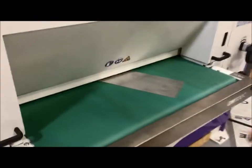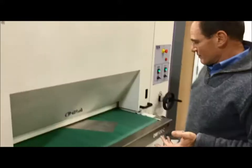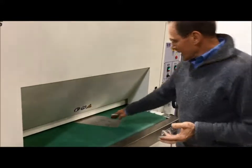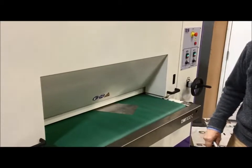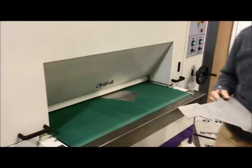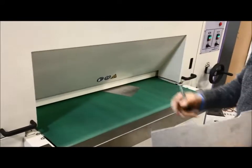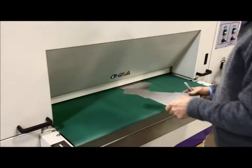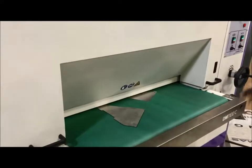Heavy would be about an eighth of an inch below the surface. Light would be about 80 thousandths below the surface. In this machine it is not supercritical how you set your material thickness because it is a brush-type process. You could run materials of different thicknesses, though that is not necessarily recommended because you want consistent results.